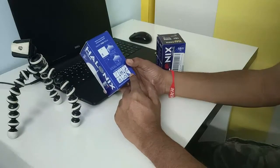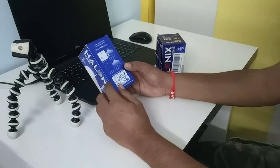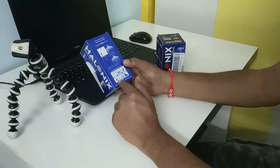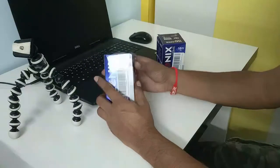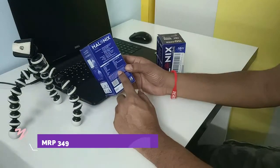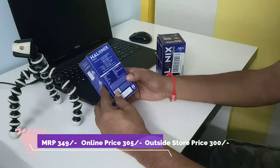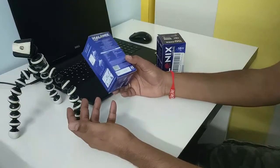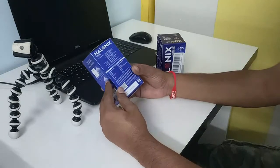This bulb can be used in bathrooms, balcony, staircase, porch, driveway, or storeroom — places where we tend to forget to switch off the lights or don't visit very frequently. The MRP is 349 rupees, but usually you can get it for around 300 to 305 rupees on Amazon.